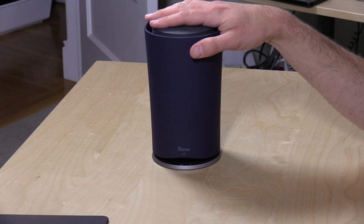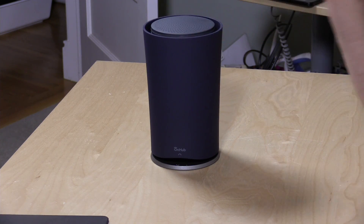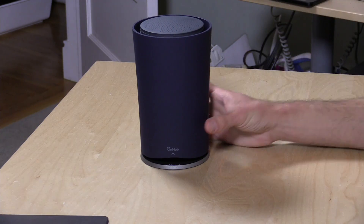Hey everybody, it's Lon Seidman and the folks from Google sent over their brand new, hotly anticipated internet router for us to take a look at — the OnHub. I want to say something right up front: this is really designed for consumers who have a very hard time configuring their network or understanding how it works. It is an almost autopilot wireless router, which I think is really needed in the marketplace. If you're really tech savvy, this is probably not going to be the product for you.